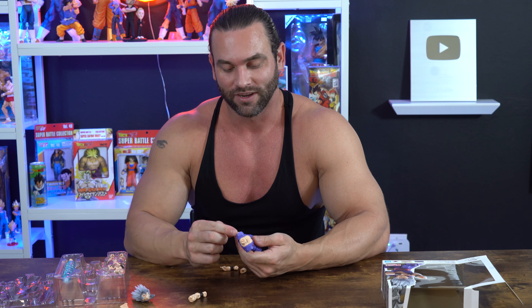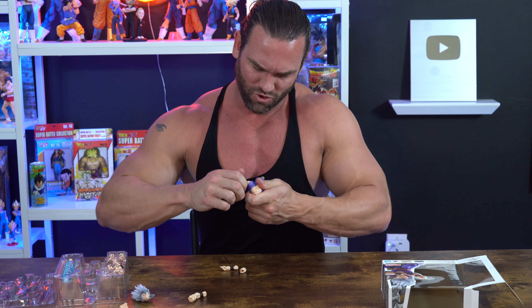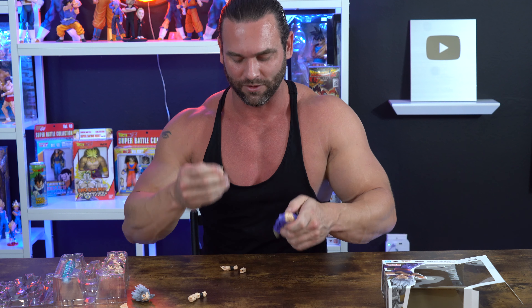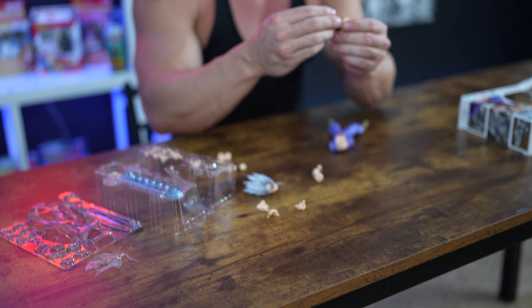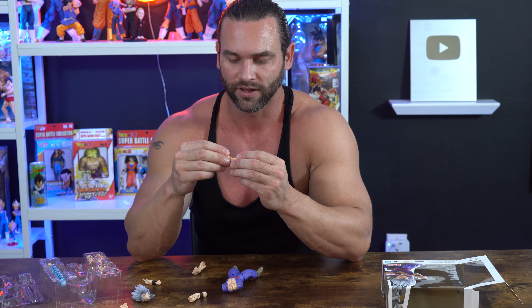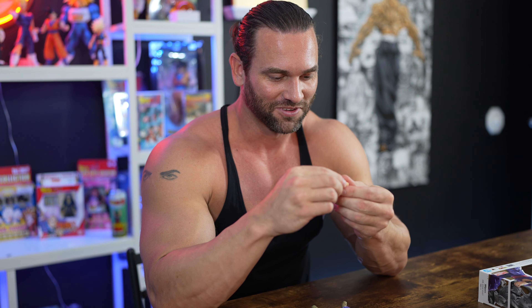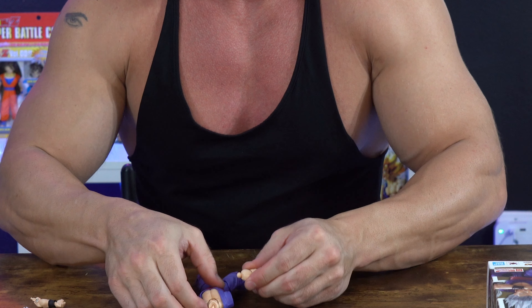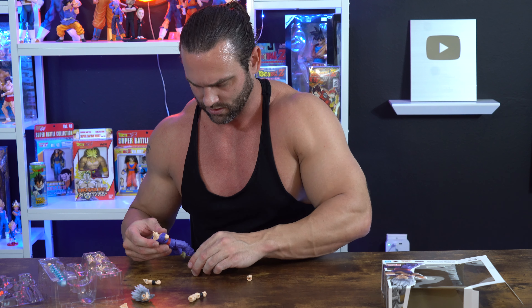His bicep came off, and now his shoulder's stuck in the socket and I can't get it out. So — just another FYI — if you're going to remove the arms, don't take the main part out. Only the forearms. I didn't know that. I wish I'd have known before. That's probably why it was so hard to put them back in.